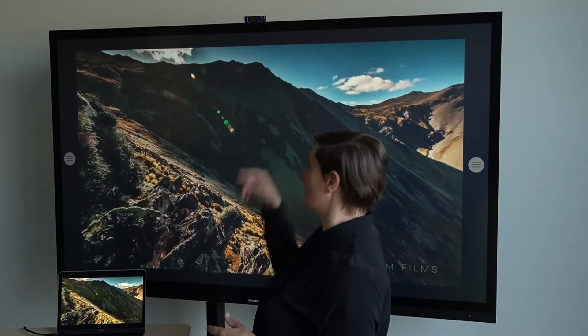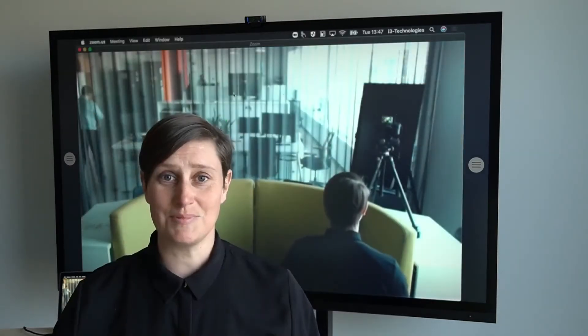Another cool feature is that you have access to the camera that's mounted on top of your screen.